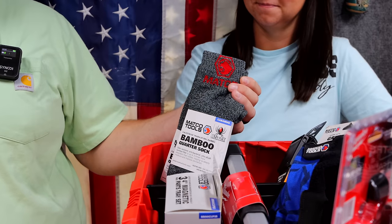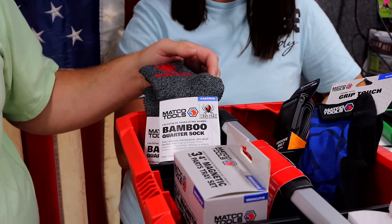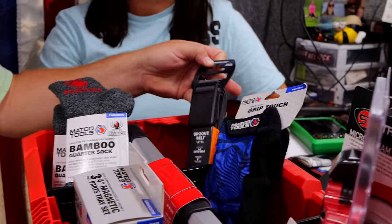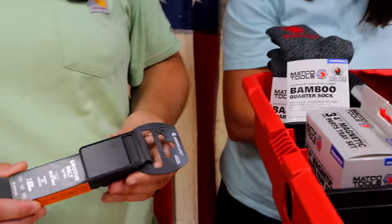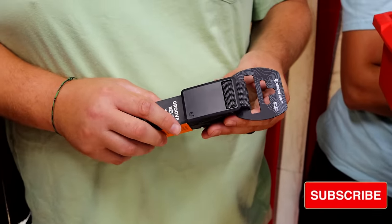We have some Matco socks — you can never fail on that. We all know the Redback socks, we know they're good. Another thing that we have is Groove Life belts. If you don't own a Groove Life belt, I highly recommend getting one.